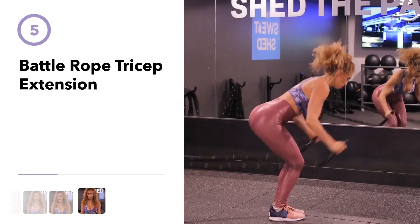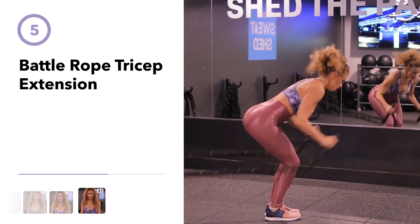Next exercise is a battle rope tricep extension which will target your triceps and your core.